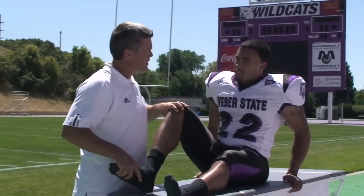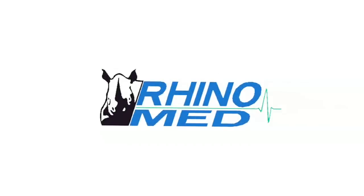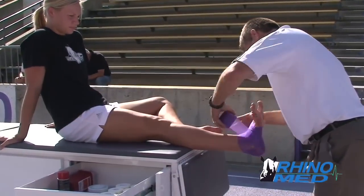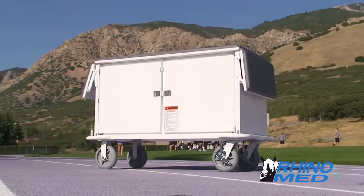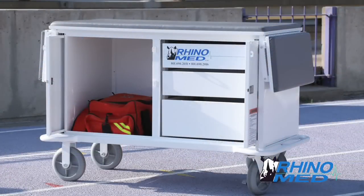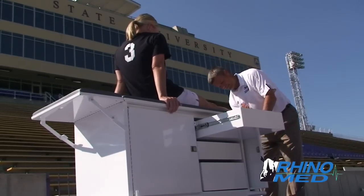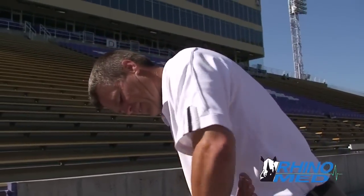Helping athletes perform at their best is a top priority for every successful program. RhinoMed creates solutions that give athletic trainers the edge they need in providing the best care for their athletes. The RhinoMed cart is an ultra durable, highly mobile athletic training room on wheels, designed to function on field and on court as a portable taping and evaluation table, allowing athletic trainers to focus on doing their job.